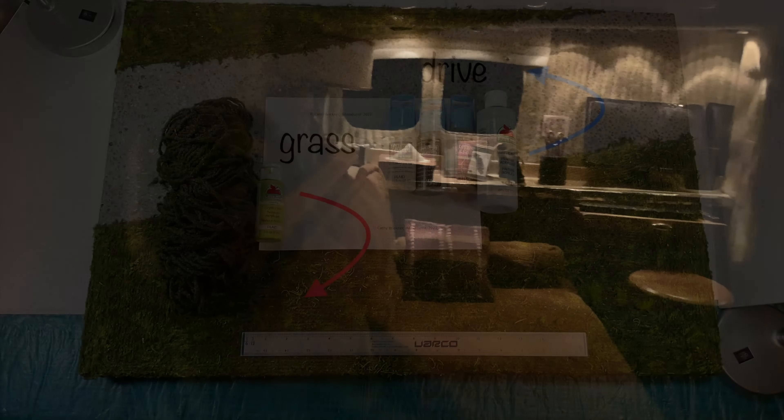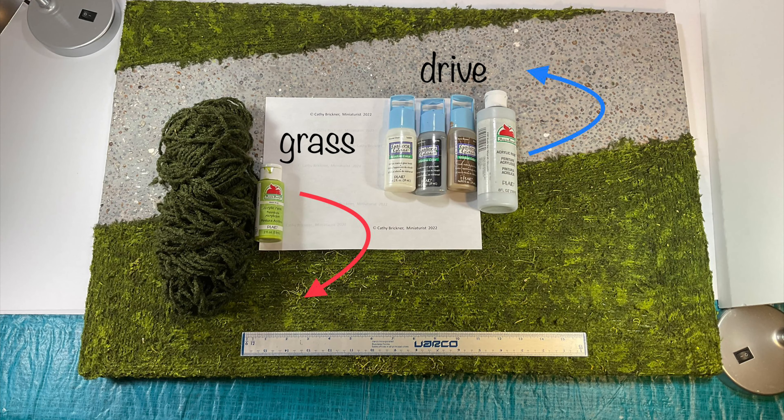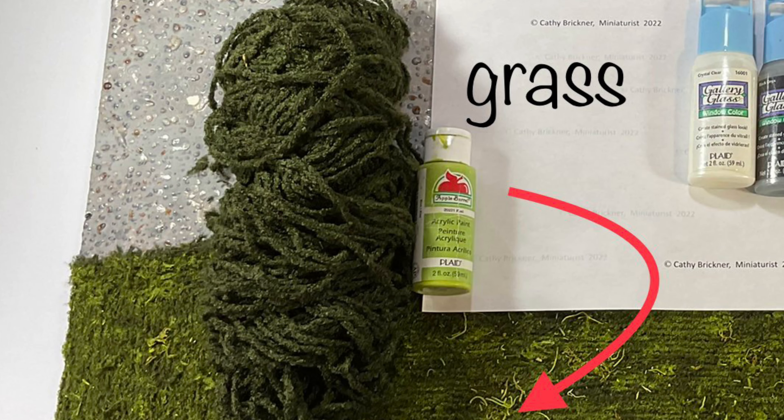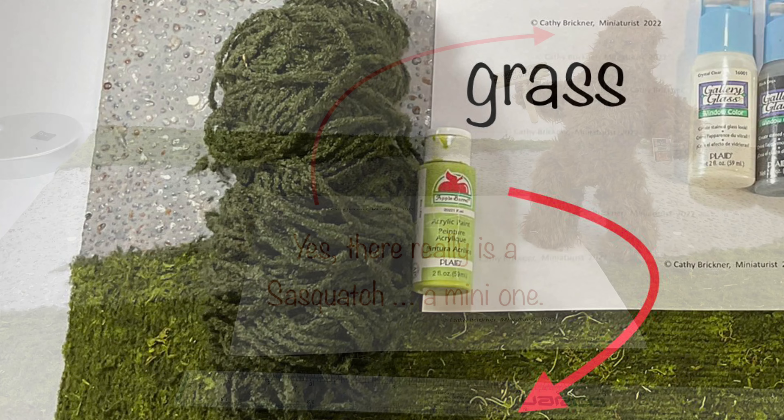I landscaped a 30 by 20 by one inch piece of foam board for the mini travel home display. First, I made a nine inch by 30 inch drive on an angle. Then I made random size circles and oval shapes in the shape of pebbles with clear brown and gray glass paint. When that was dry, I painted a light gray top coat. Then I used textured yarn glued in wavy rows, and when that was dry, I dabbed it with kiwi green paint randomly.